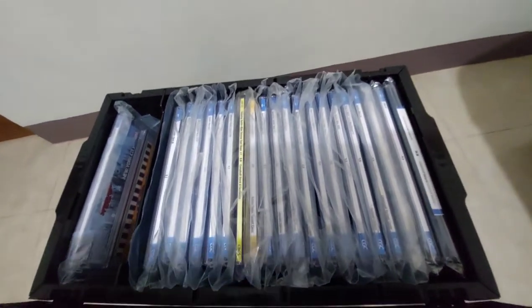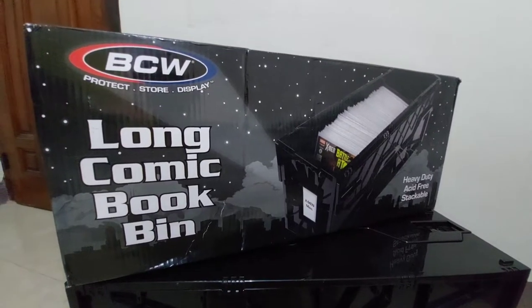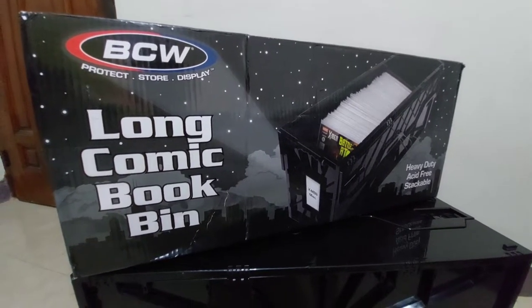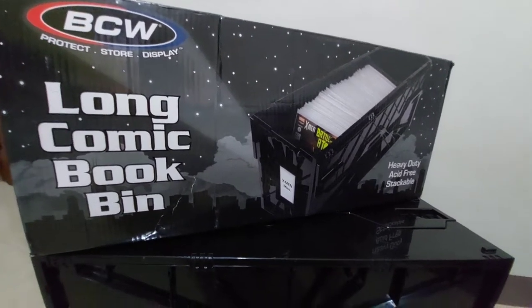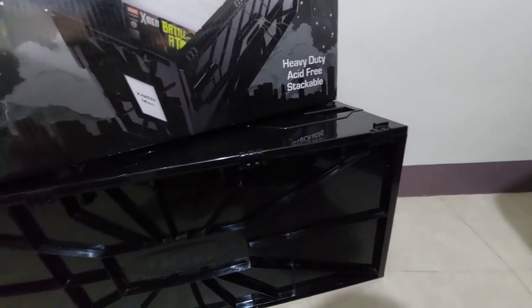So let's head on to the next storage box. Next is this long comic book bin, which you can store at most 300 pieces of comics.